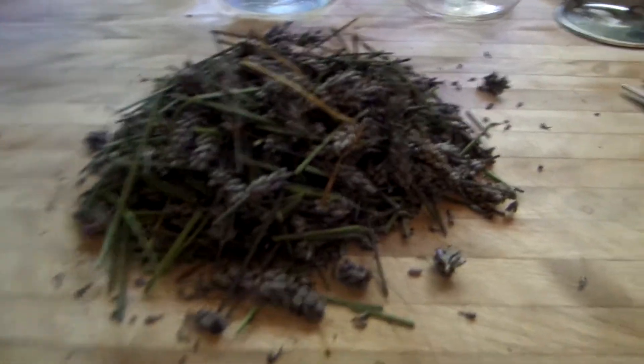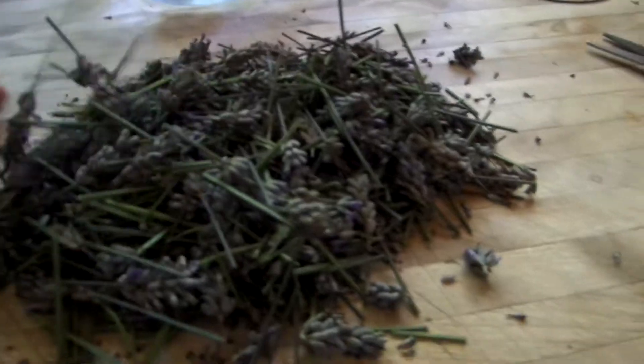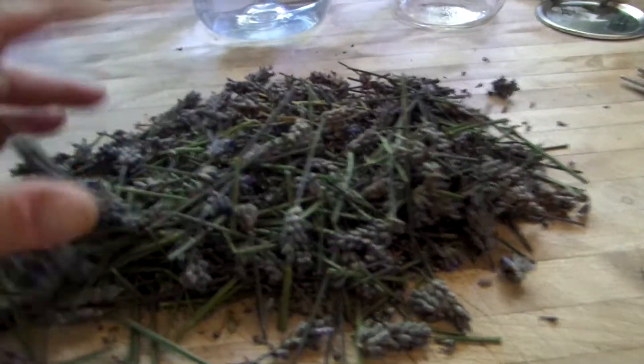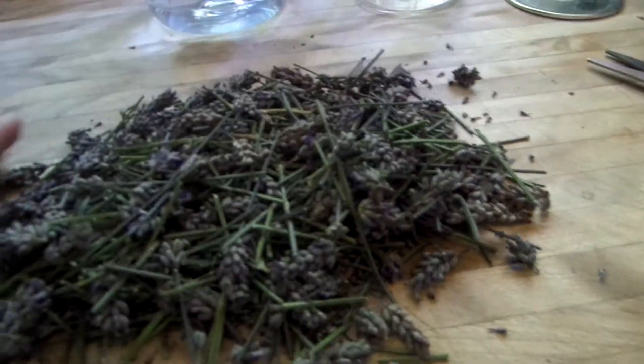Good day all, prepper Pam here. Today I'm going to be making a lavender tincture. We went to Fort Bragg and I picked a huge amount of lavender. If you could just smell it, it smells wonderful.